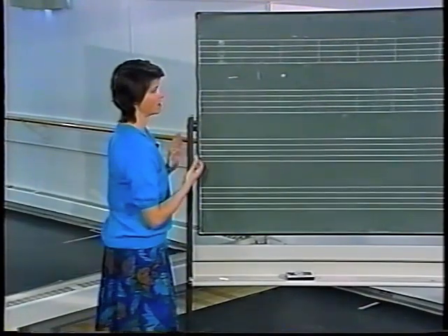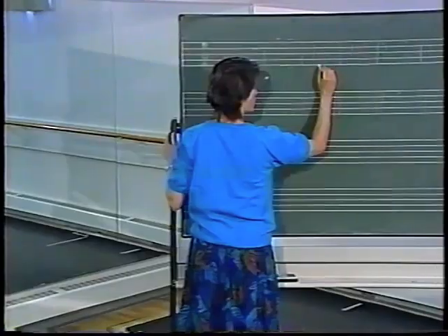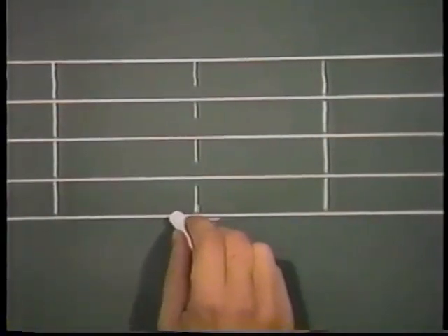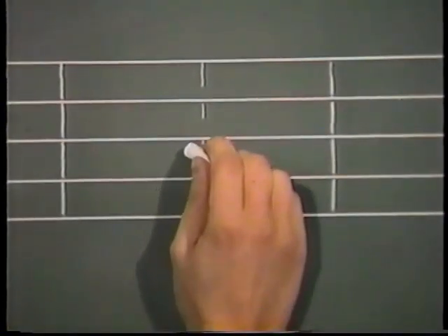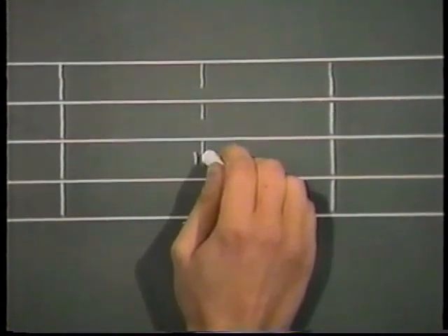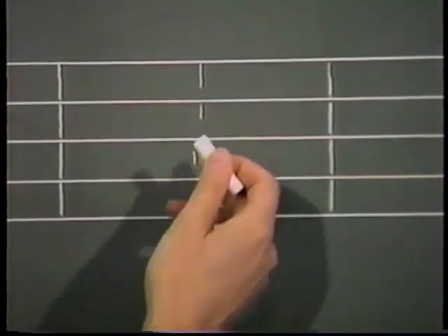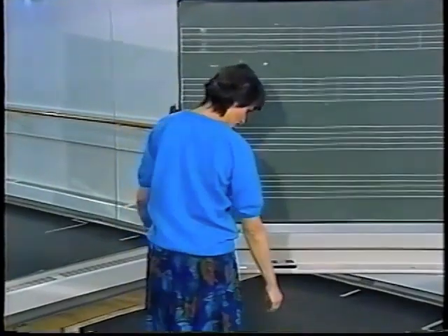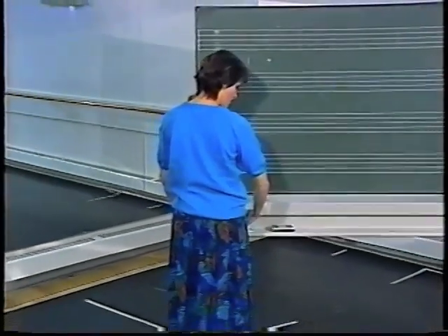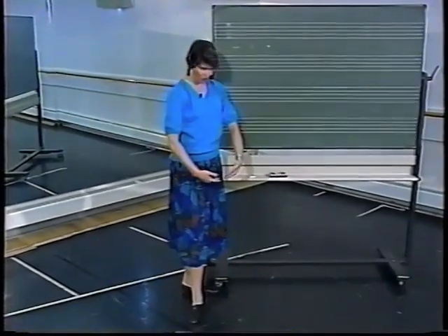I'll keep the feet in first position, and now we'll do another very basic ballet position — we'll place the hands together and in front, so they're close together and in front. You'll notice that they are below the waist but above the knees, and that I can interpret as a classical position called bras bas. So my feet are in first and my arms are curved and in front.